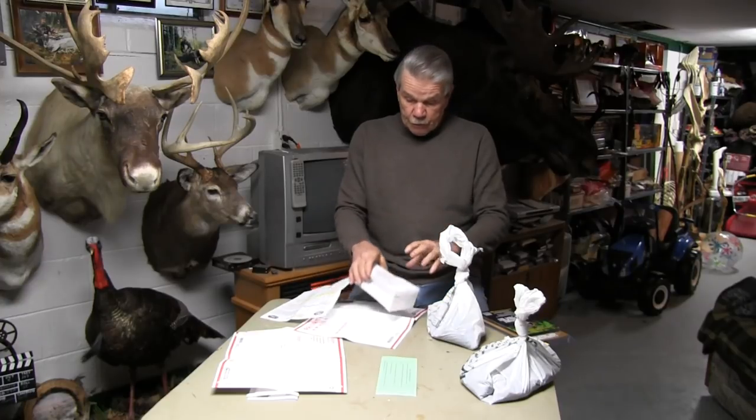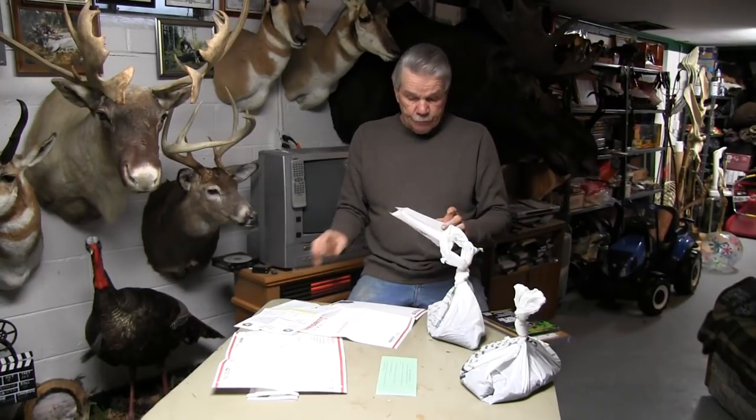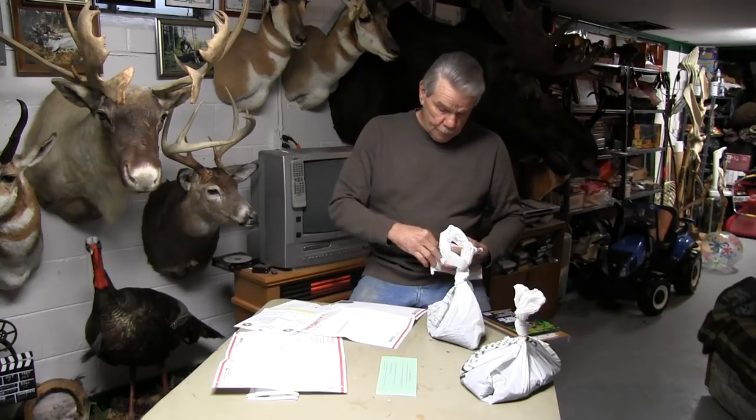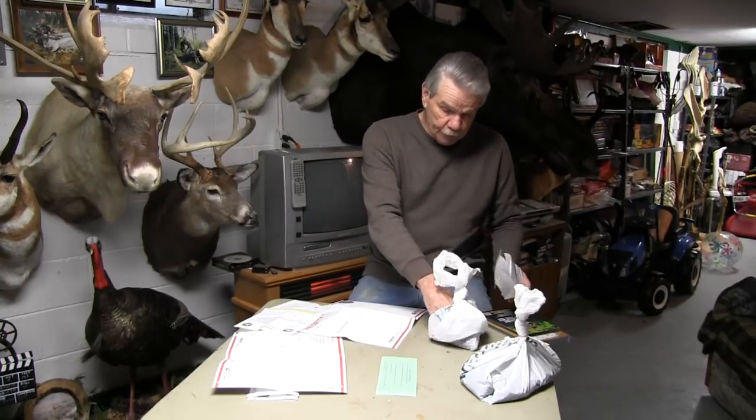You put one soil sample in each envelope, then you send it off to them and pay the postage. They can email you back the results and get back to you as fast as they can. Once they get it in their hands, they can communicate back and recommend what amendments you need for the soil you're planting. It's pretty self-explanatory to fill these out — fill your soil up to that line. We labeled this one 'bottom field.'